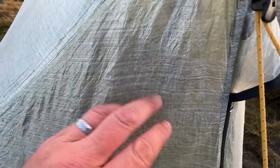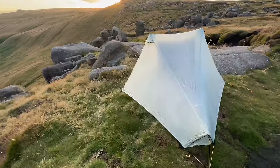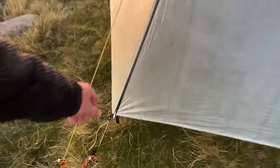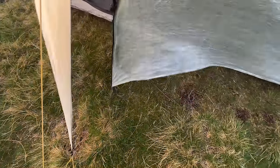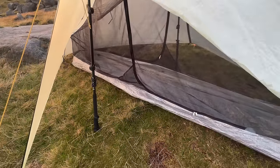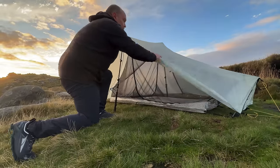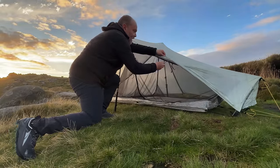The material is very different if you're not used to it. There are two doors and two vestibules. This is a double skin tent — just need to pull that inner under the trekking pole a little bit. The doors have got little magnetic clips on them.